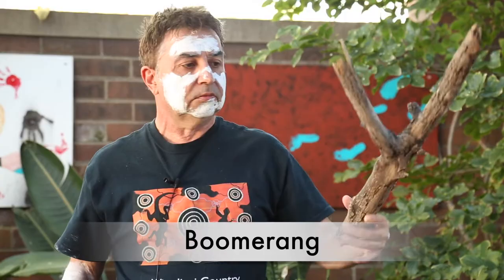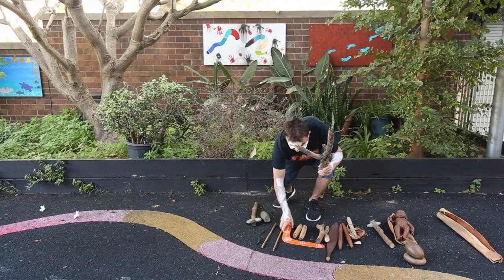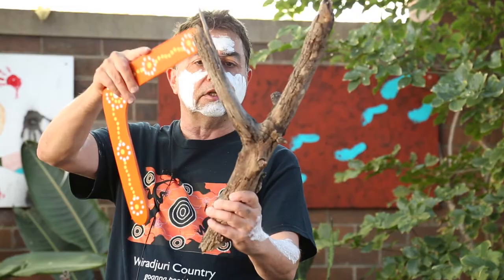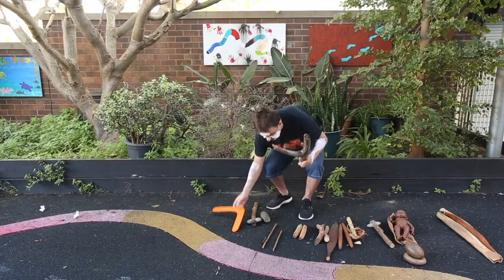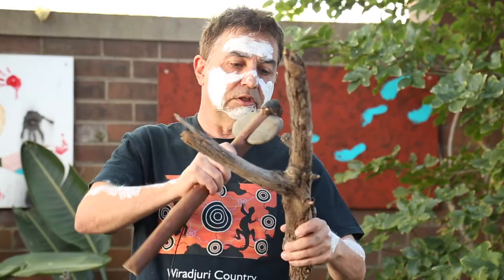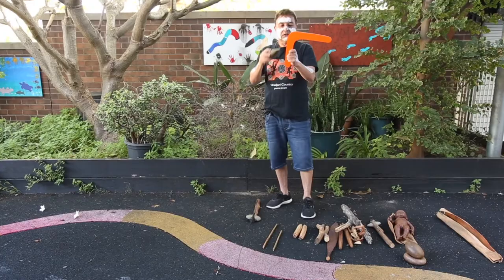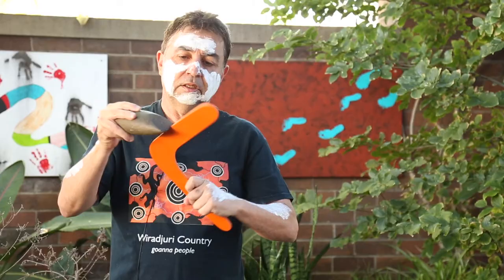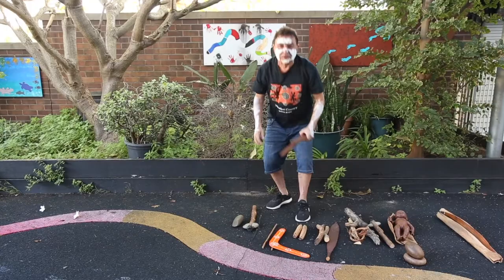To get our boomerang, we've got to first try and find a tree that's got a branch that looks like a boomerang. I found this stick lying underneath on the ground, and when I found it I thought, wow, that looks like a boomerang shape. See that? If we put that there like that, it's nearly the shape of a boomerang already. So then we can grab our axe and cut into that branch, make it smaller, and then we get our very sharp stone and cut into the branch like that and shape it, cutting it all down until we've got our boomerang.